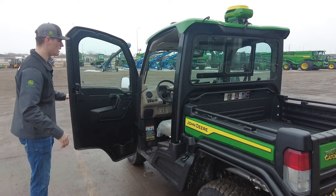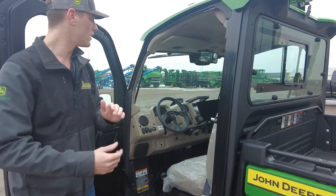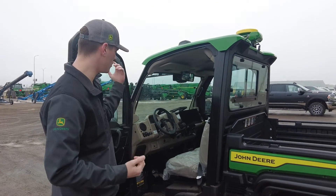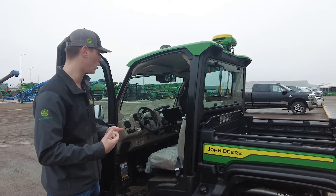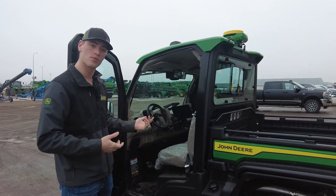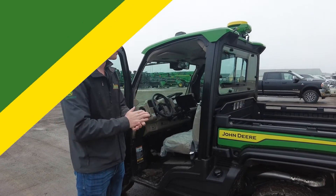Inside the cab here we'll open it up. You will notice that there is a G5 Plus display. We put a G5 Plus in here connected with Ethernet to be able to do that. There's also an application controller that enables the Auto Track guidance in this Gator — that's covered in a different video. Be sure to check that out if you get an Auto Track Gator, as there are a couple of advanced calibrations you have to do to enable it.